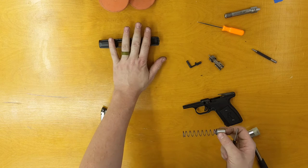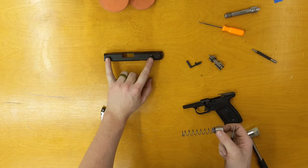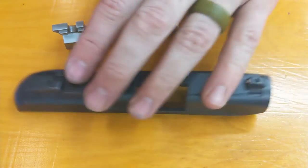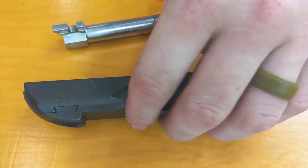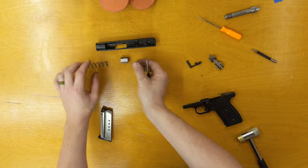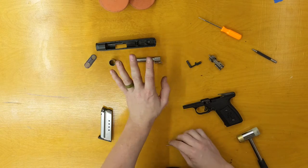Now you have a bare slide, except for the iron sights, which are dovetailed in with a set screw on each. You just loosen that set screw and tap the sights out — I'm not going to do that. Then you have your bushing and spring as one part, and your barrel. That is your disassembled slide.